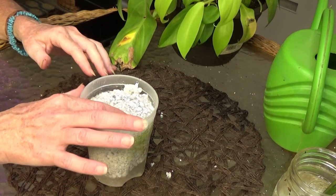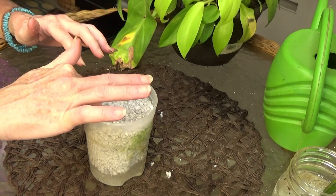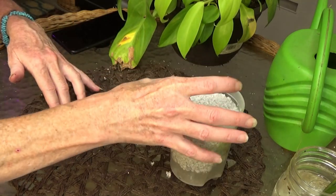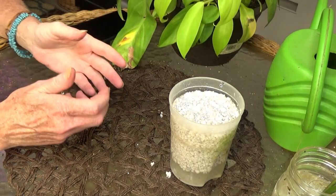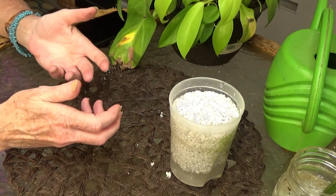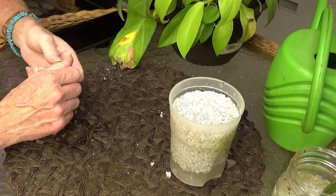What I do want to do is talk about perlite. I've seen a few videos and heard people talking about how great perlite is to root propagations, and I never understood why. And of course, I want to know why, because I just don't get it.